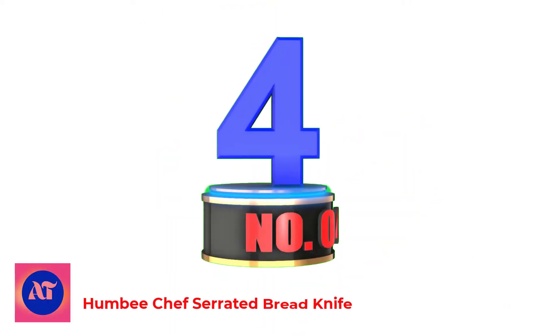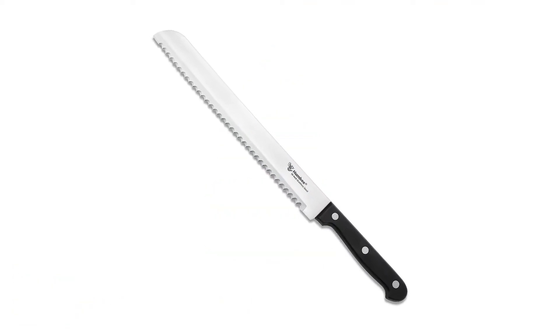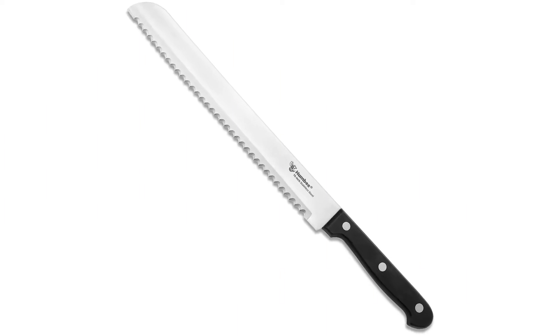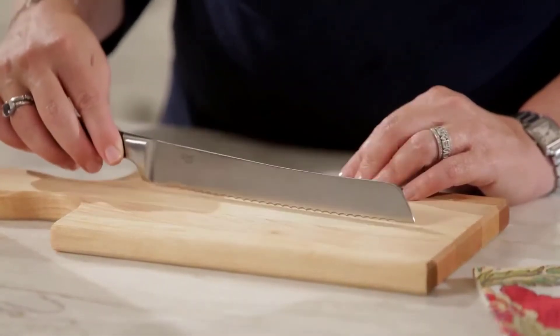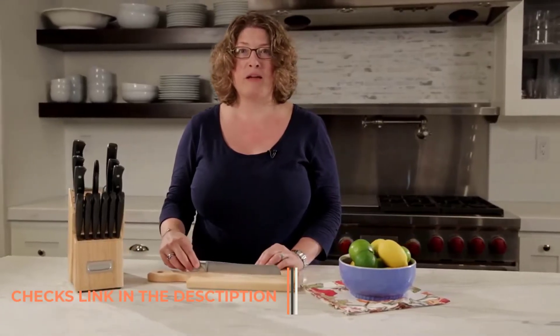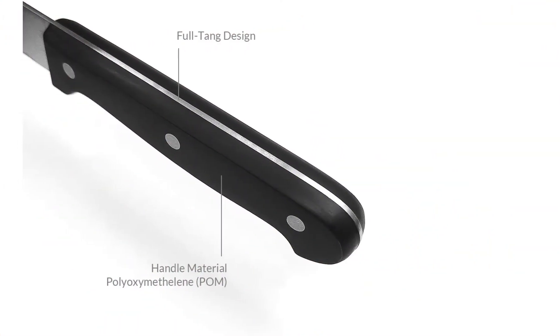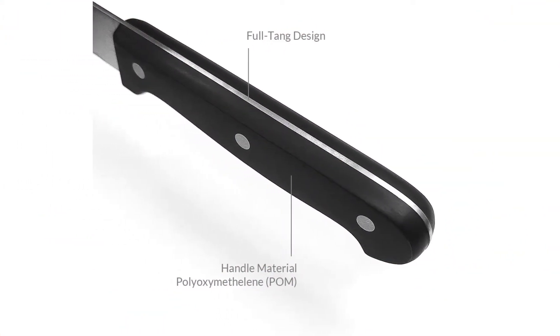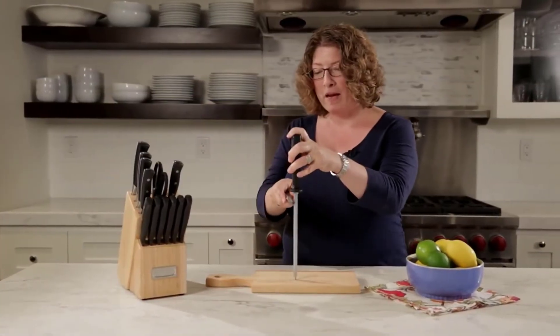Number 4: Humby Chef Serrated Bread Knife. This high-quality stainless steel kitchen knife is perfect for any dinner party. With stainless steel knife blades and a full tang grip, this chef knife is diligently made with strong and durable materials. The perfect bread knife for your fresh-baked bread — great for entertaining dinner guests and serving homemade freshly baked bread right at the dinner table.